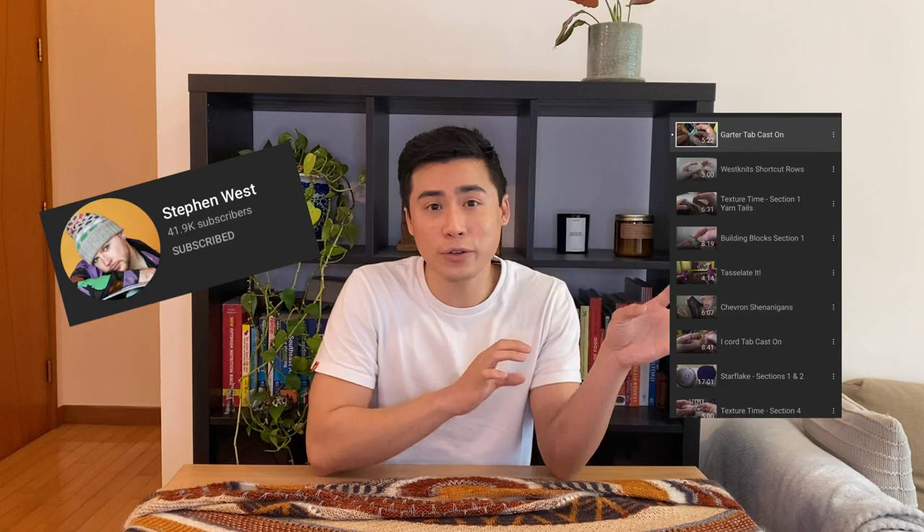The great thing about Wes Knits is that he does have his own YouTube channel where he will talk through some of his most popular techniques.